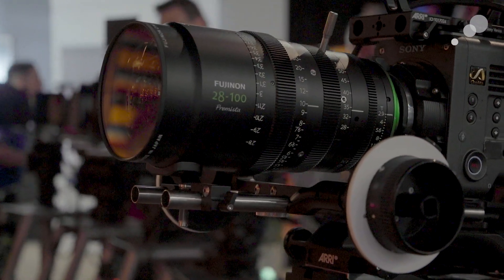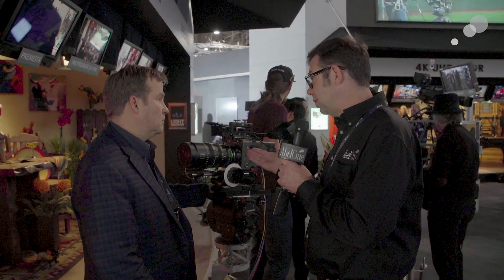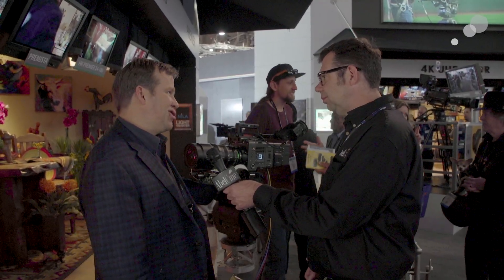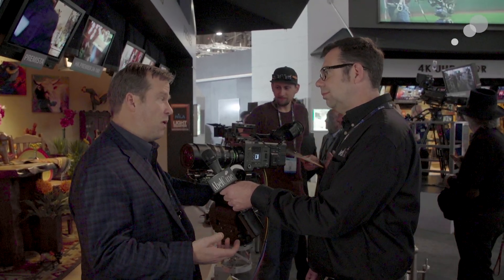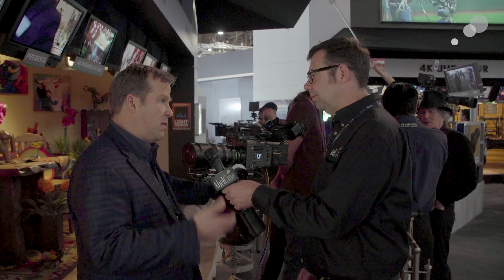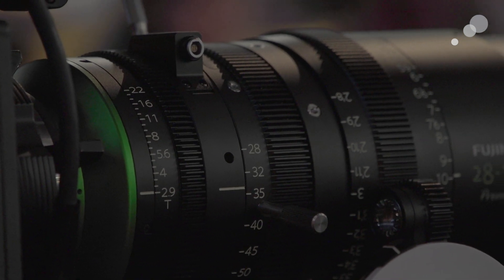It's pretty remarkable when you physically look at this lens and compare it to its predecessor, the Premieres, which were considerable cinema zoom lenses. This is a fraction of the size and weight — 46% lighter than an 18-85 in a comparable range and 28% shorter, so it's 8.4 pounds. People used to a Premiere pick this up and say 'wow, this is so light.' It's a flat T2.9 — the 28-100 — and the companion lens so far is an 80-250, which is T2.9 up to 200mm, then ramps just under a half stop to T3.5.